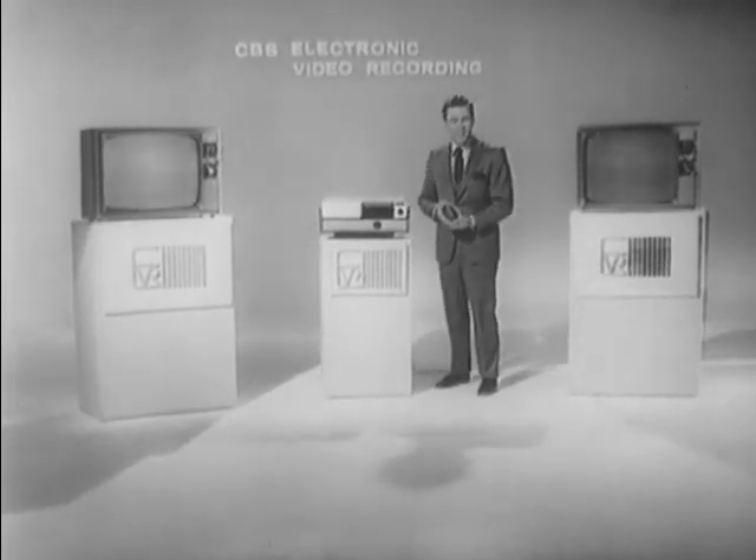Hi, I'm Bob Hill, representing Columbia Broadcasting System's Electronic Video Recording Division. I want to thank you for taking time out from your busy schedule to view EVR. It gives me particular pleasure to bring to you this new communications system, which has captured the imagination of everyone who has seen it perform.